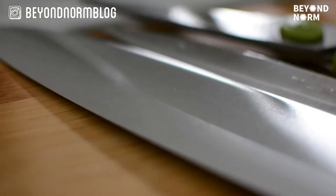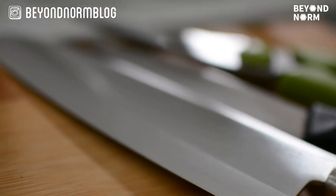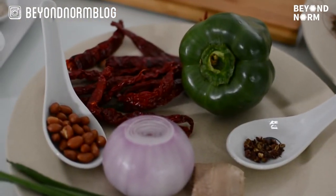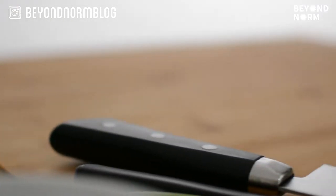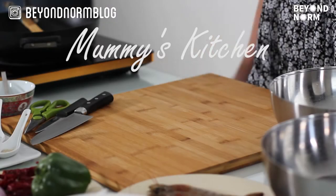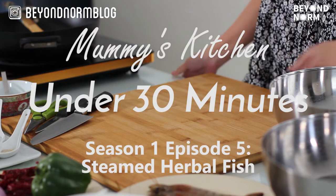Hi guys, welcome back to our channel and another episode of Under 30 Minutes. Today I'm going to teach you to do a healthy dish called steamed herbal fish.